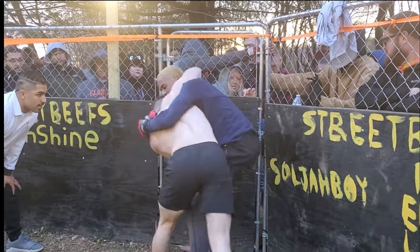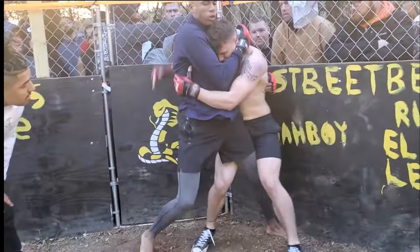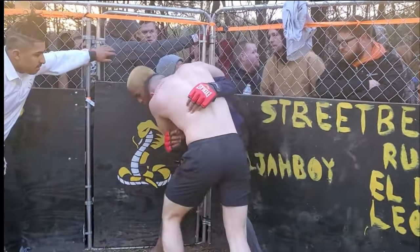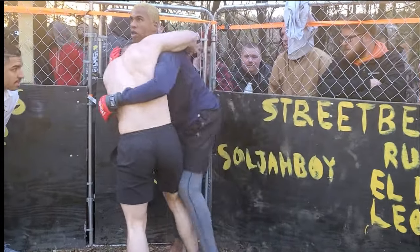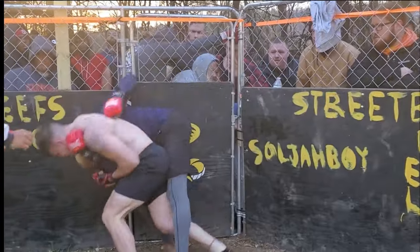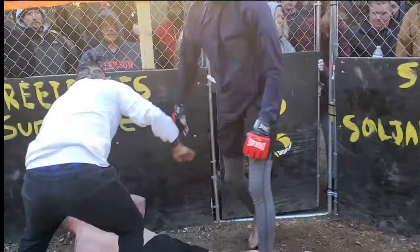There's an underhook by Amorphous. He also has a little bit of a collar tie. I don't think it's going to end up on the ground — they're too close to the cage. Also notice, Bear is wearing shoes. He might get it! He got it! It might be the end of the round — yeah, it's the end of the round.